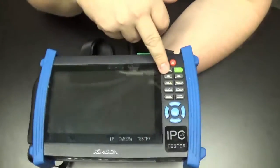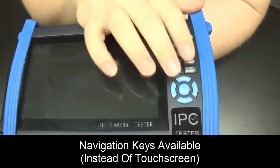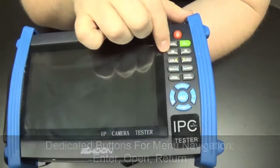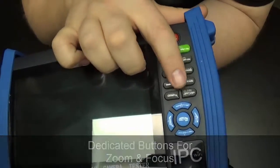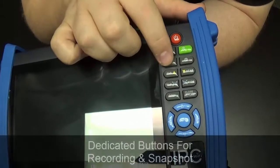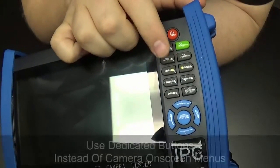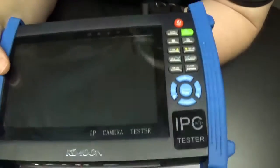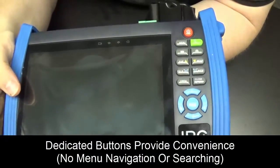Next to the screen we have dedicated buttons for arrow keys — we can use the arrow keys instead of actually touching the screen — as well as enter and return for going through the menus. We also have dedicated buttons for zoom and focus: tele and wide buttons as well as near and far. There are dedicated recording and snapshot buttons so we can just push them instead of using on-screen menus, which made using it quite a bit more convenient.